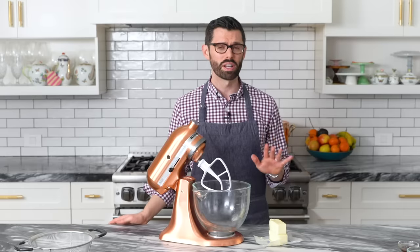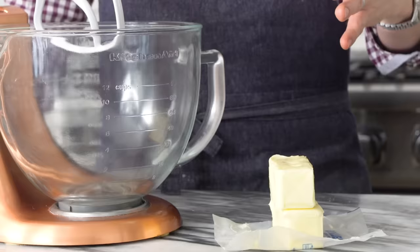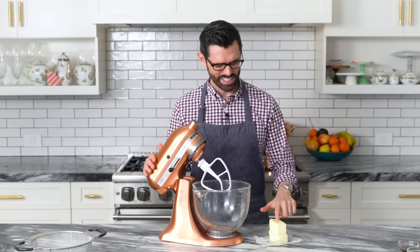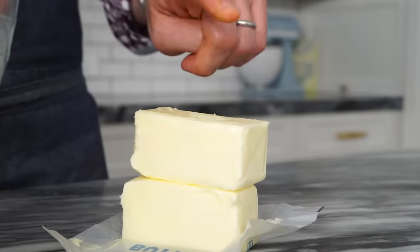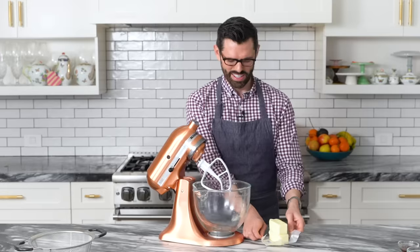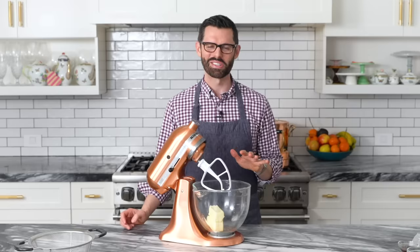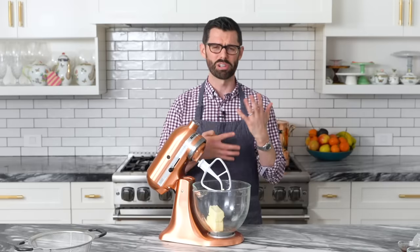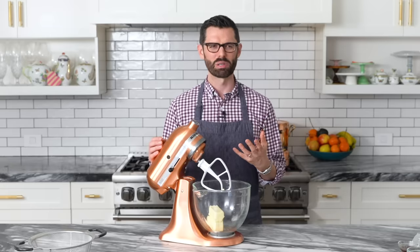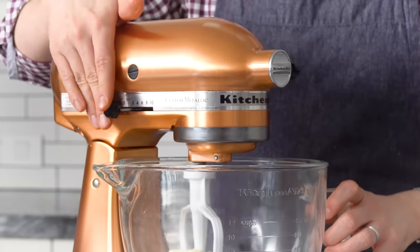We're gonna be creaming one cup or 226 grams of unsalted room temperature butter. When you touch the butter, you're gonna press down and it will yield to the touch when pressed. Into the stand mixer without the paper, and you're gonna use a paddle attachment for this. You don't wanna use a whisk because it'll just whip so much air into there. The buttercream will be a little bit too frothy and not really easy to pipe and decorate with.